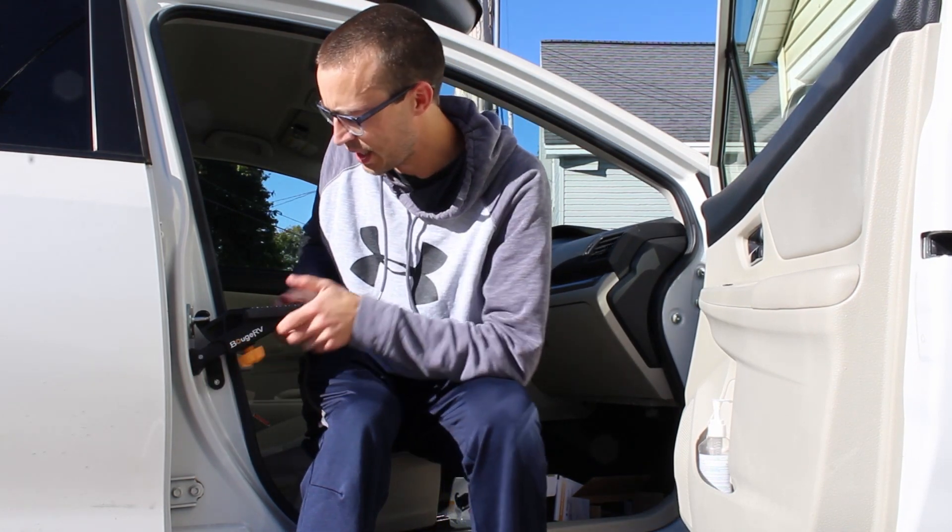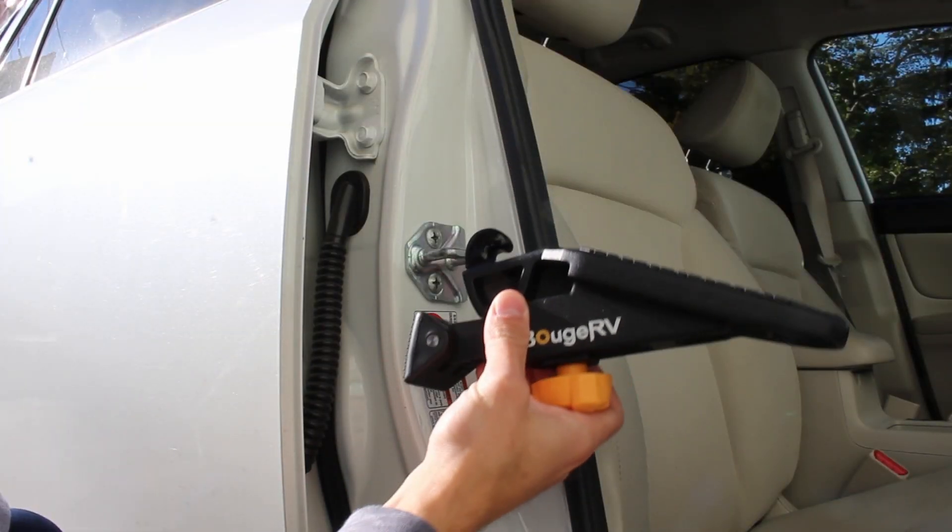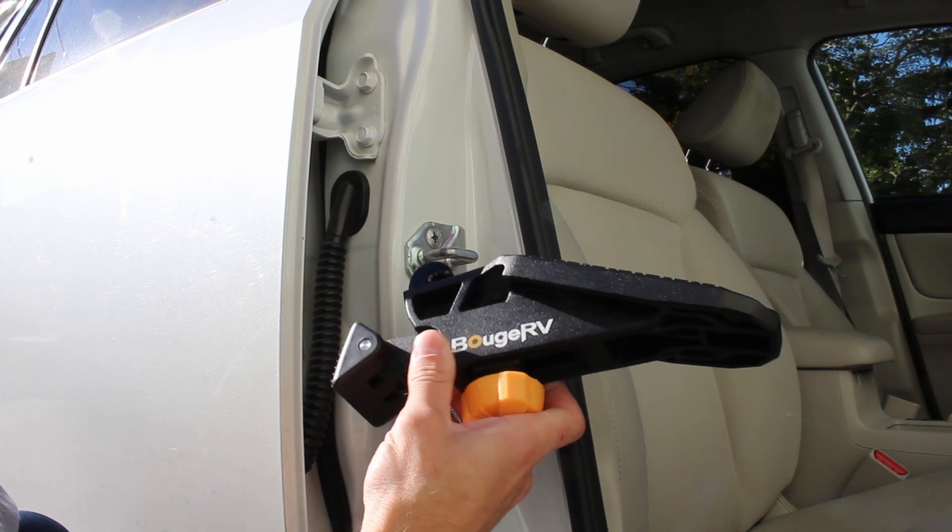It's got a nice big rubber stopper here, and when you're done you actually don't even need to loosen this part — you can just pull it off and then leave it like that if you use it on the same door every time.